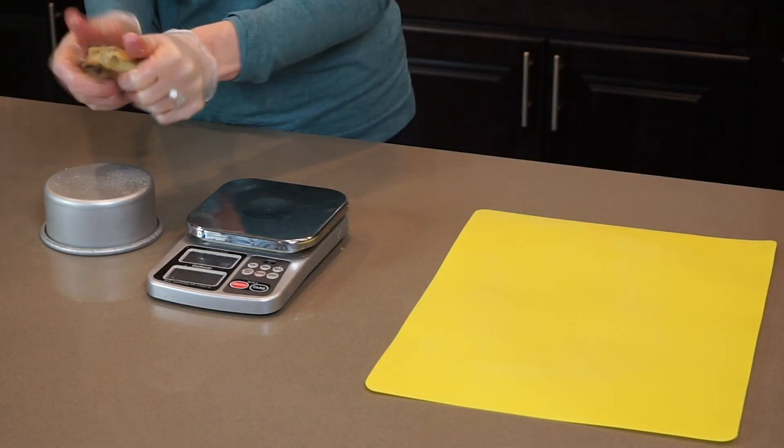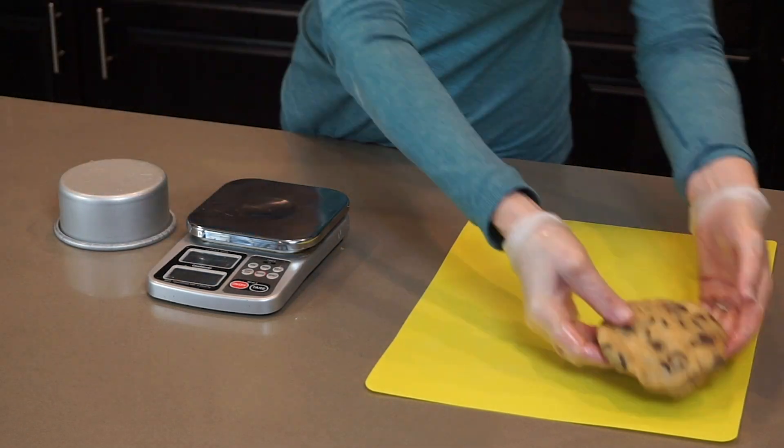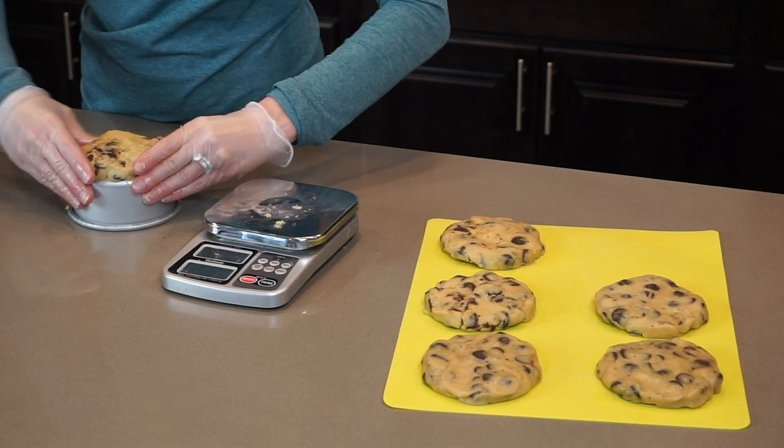Here I am making the smaller cookies, which I have done the same as the larger cookies except these weigh only 5 ounces each. You will also need 7 of this size. Once these are baked they increase in size by about 2 inches.